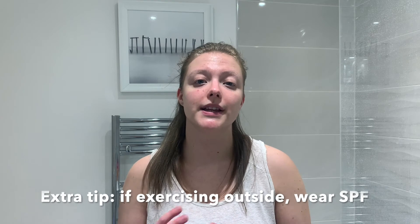An extra tip: if you're doing anything outside, please put on SPF — even if you're in the UK. Even though you can't see UV light, it's still there, so make sure your face is protected and you don't get any sun damage. That's it for today's video — if you enjoyed it please give me a thumbs up, subscribe to my channel, have a look at my other videos, and leave a comment telling me what kind of exercise you do. I'd be happy to help!